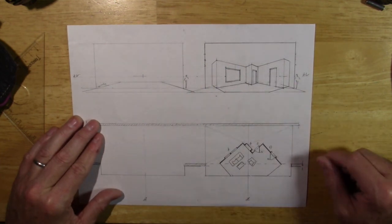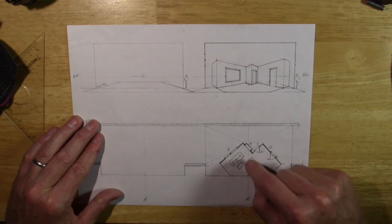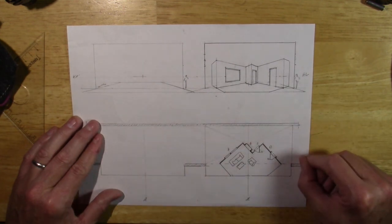On the next video, what we're going to do is add in these furniture pieces — find them on the floor first and then build their mass as we draw them up. So stay tuned for the third installment.